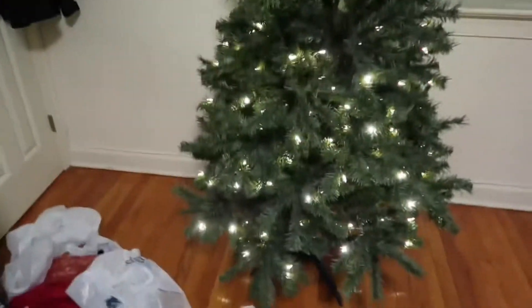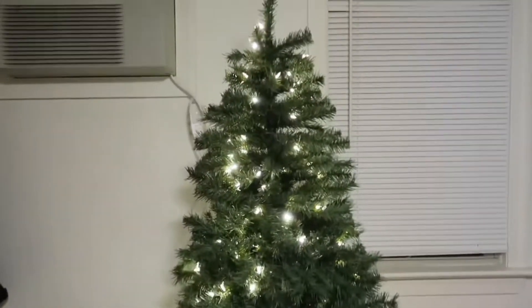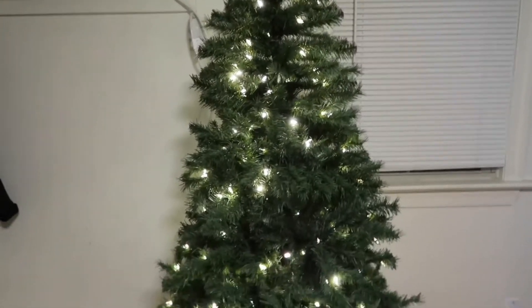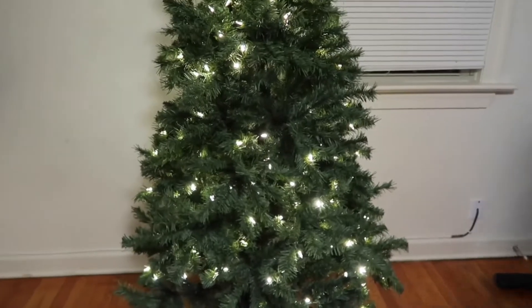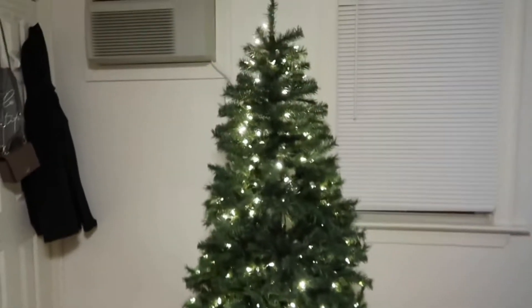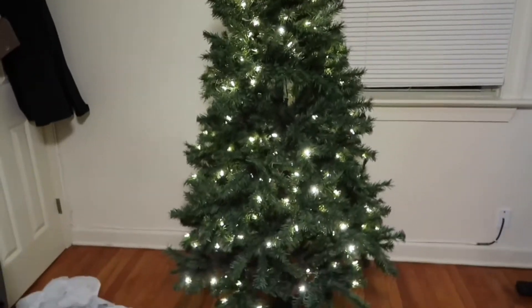As I mentioned, the Christmas tree is pre-lit, so these are the lights that came with it. But we're going to add more lights to make it brighter — right now it looks a little sad, but we're going to add more lights.